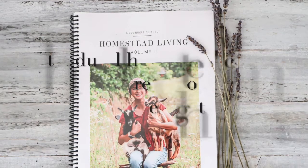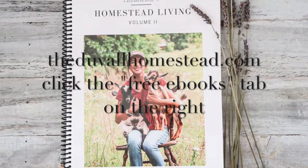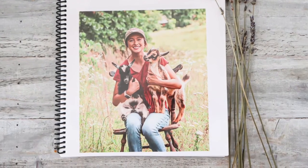You can grab this free copy of the Homestead Living ebook Volume 2 at theduvalhomestead.com — click the free ebooks tab in the top right. I will also leave a link right below this video.